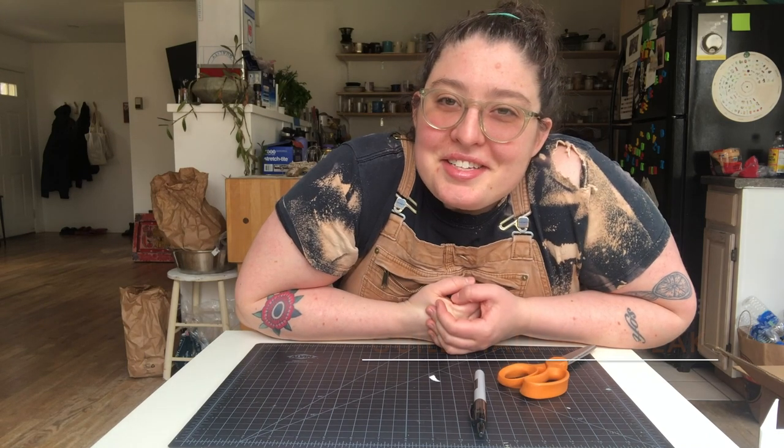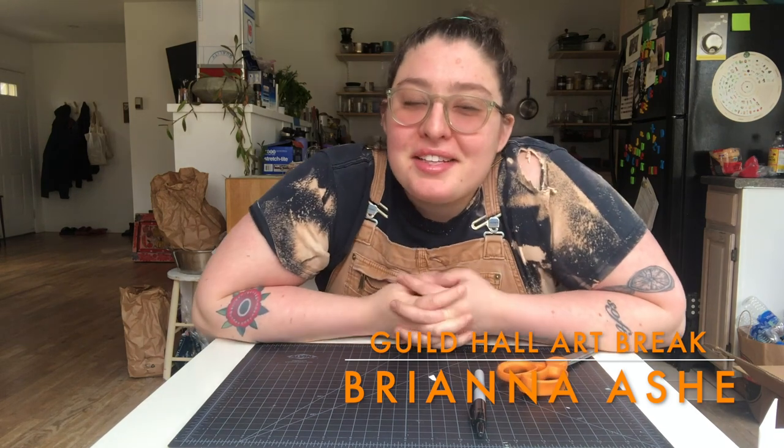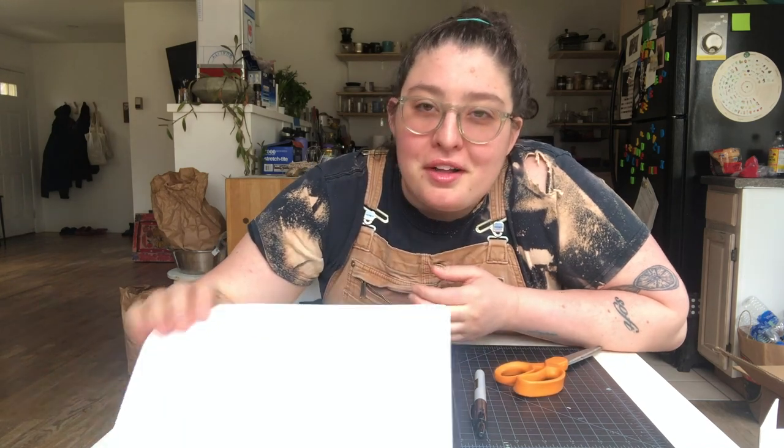Hi guys, this is Brie. I'm at my house in Amagansett and I'm gonna show you how to make a zine today — something we're calling the Quaranzine.